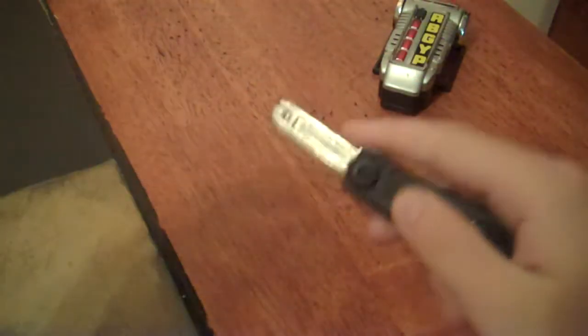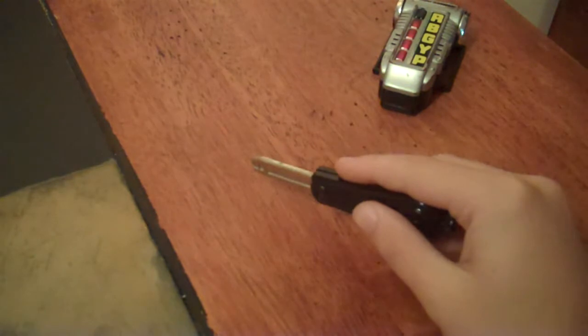Pressing down on this gold button will release the key blade — like that. The key is in die-cast metal, which is quite nice. You can actually really hear that metal if you tap it against something. Yeah, that sound definitely tells you it's metal.